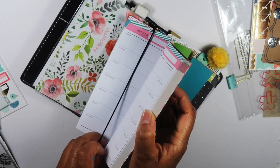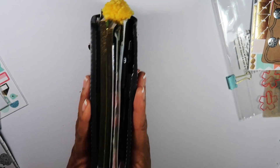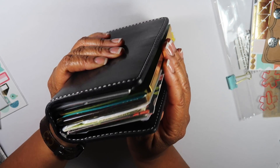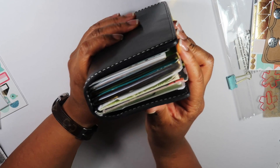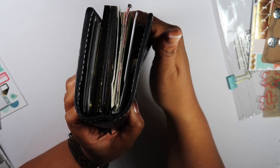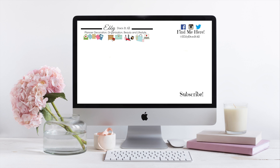There are two of those Recollections planners in there and it fits pretty good. Sorry about the gold glare — I'm not really a fan of the gold — but there we go, that's a good view. It doesn't stick out too much. If you're not already subscribed to my channel, go ahead and click that subscribe button below — that'll keep you notified when I post my next video. Thanks for watching, bye!